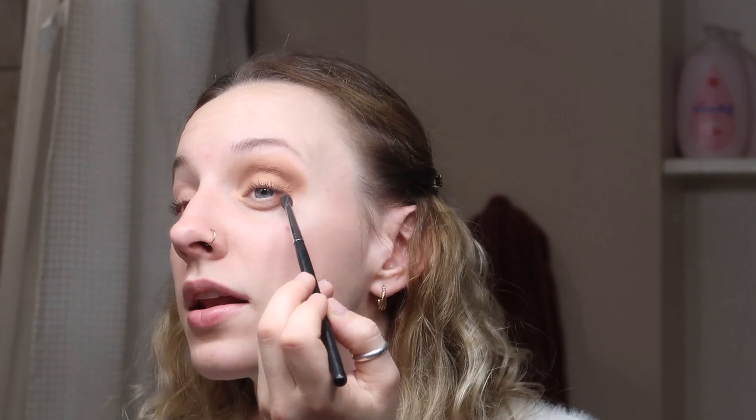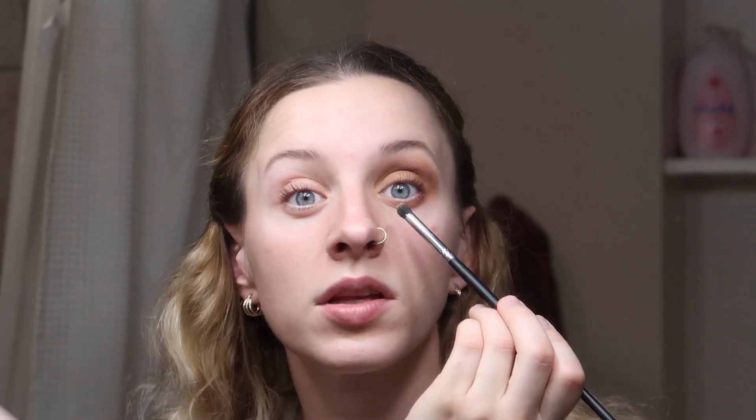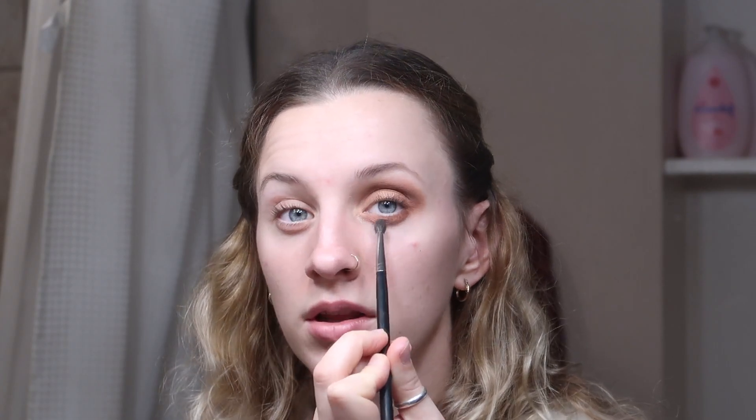Then we're gonna go back in with the Sienna shade from Anastasia and put it underneath our eyelid, bringing it out to the side. Then we're gonna go back into that glistening shade from Anastasia and put that on our center. I'm not a makeup artist here — just doing the best that I can. Back in with that little under-eye brush, I'm gonna drag it all the way over to blend out the inner corner of the eye. That brush is the Morphe M573.